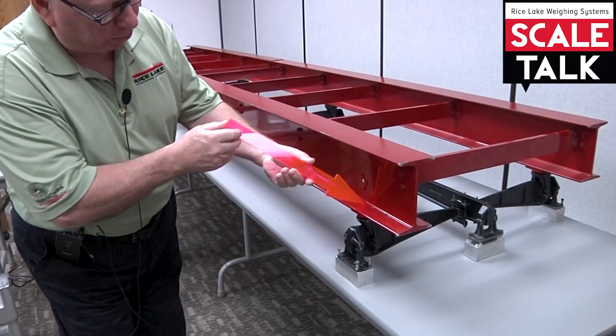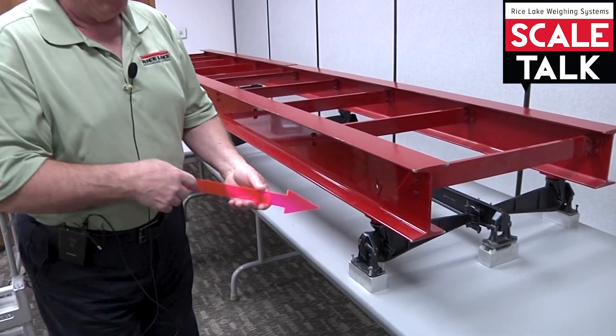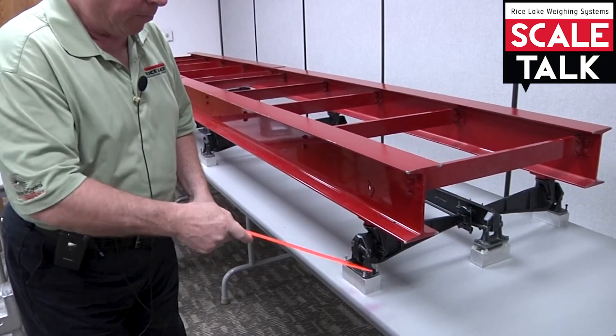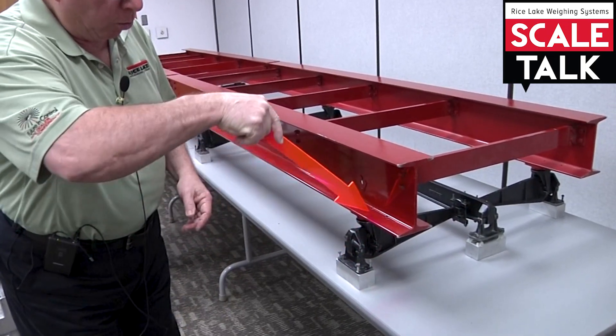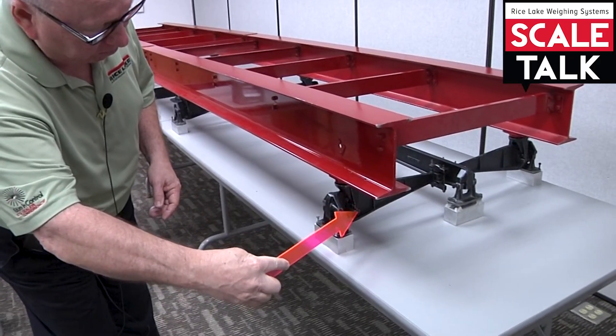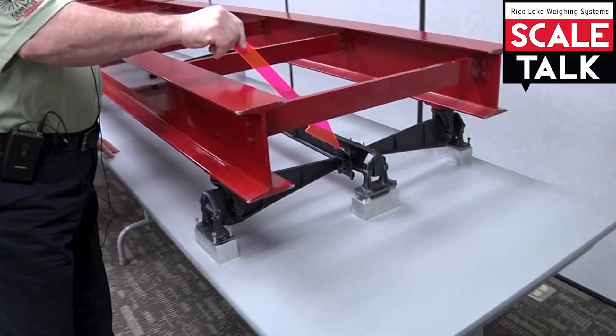This is the fulcrum stand, and the fulcrum stand is outside the load point. This is going to be the load point right here. This is a ball type of suspension in a HAL super cast system. This is going to be the load point of that lever, and this is going to be the power point.